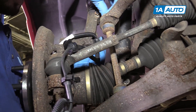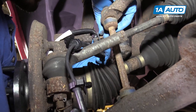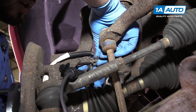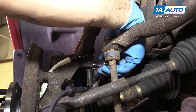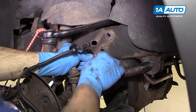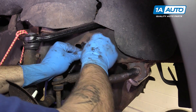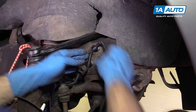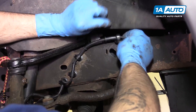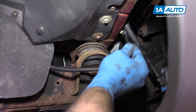Reinstall the ABS harness. We have the one 8-millimeter bolt connecting the harness at the rear of the spindle here. Tighten that bolt down with an 8-millimeter socket and ratchet. Reattach the harness along the frame — these connectors simply pop back in. And reconnect the electrical connector at the end.